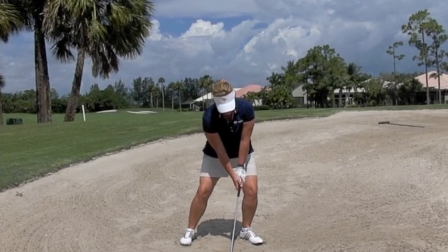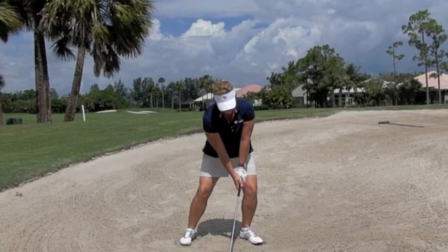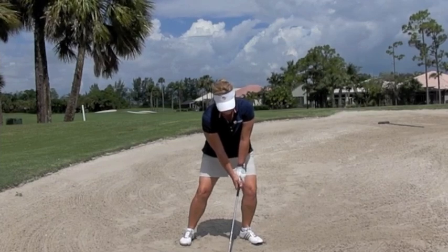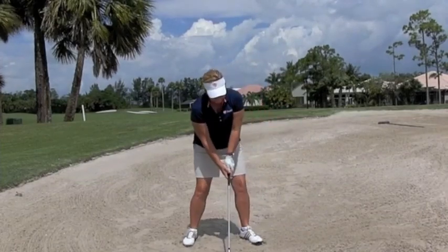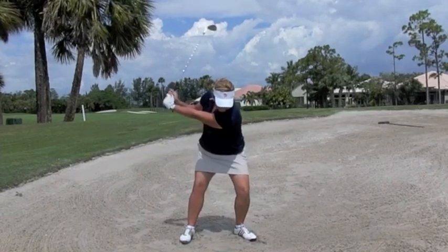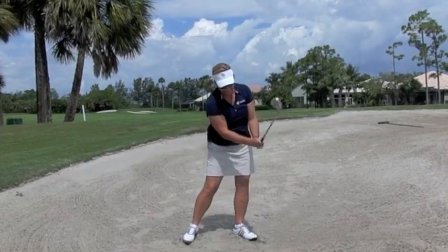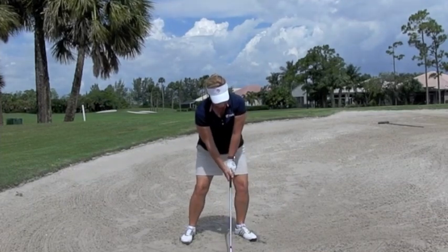We like to keep the handle forward in the bunker so that when you're hitting the ball, or hitting the ground, you're always hitting it in the same spot because you have the handle forward. See how the club hits right on the line. Do it one more time. By keeping the handle forward throughout the swing and the setup, this will help you control where the club hits the sand.